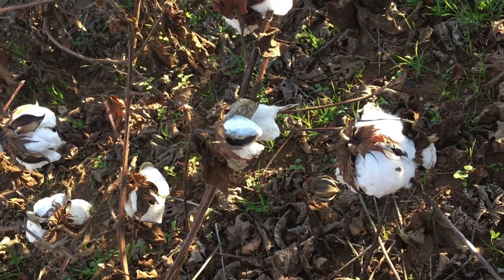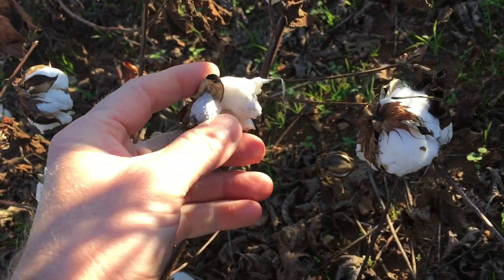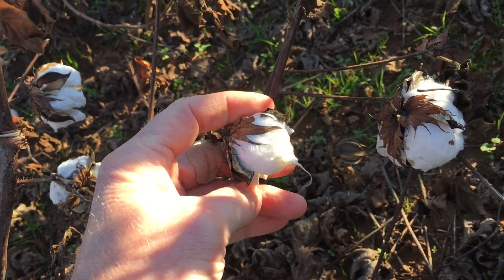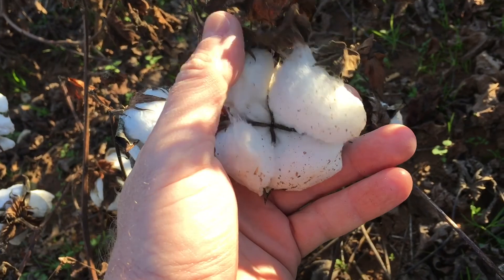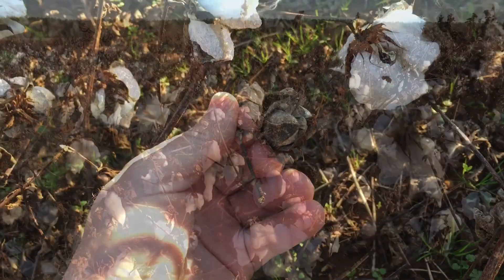What don't we want to count in our bowl count? We do not want to count bowls that will not be harvested. This bowl has failed to fluff out and it's going to be hard locked — it's probably not going to get picked by the picker. We will not count this bowl. This bowl here, we will count. This bowl here is hard locked. That bowl will not be counted.